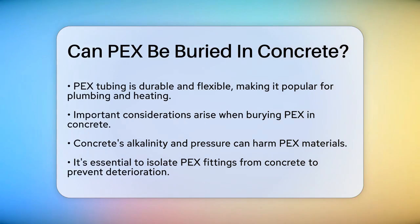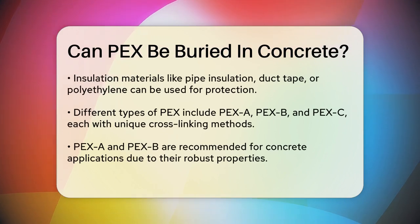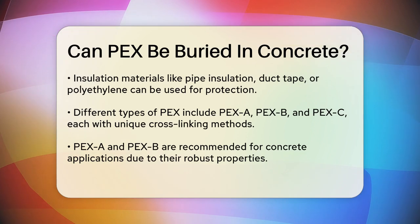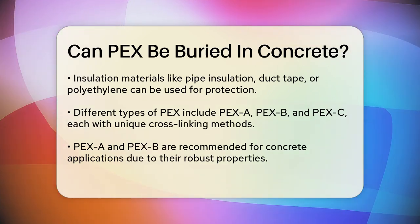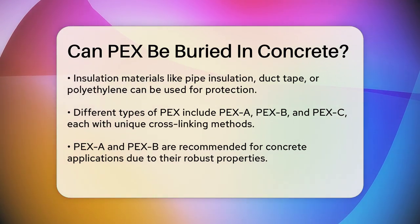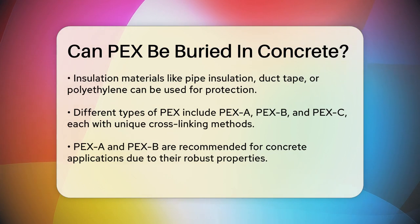One of the key concerns is the interaction between the PEX tubing and the concrete. Concrete can be quite harsh on materials due to its alkalinity and the pressure it exerts. To protect the PEX fittings from deterioration, it's crucial to isolate them from the concrete. You can use insulation materials like pipe insulation, duct tape, or even polyethylene to cover the pipe and fittings, ensuring they don't come into direct contact with the concrete.